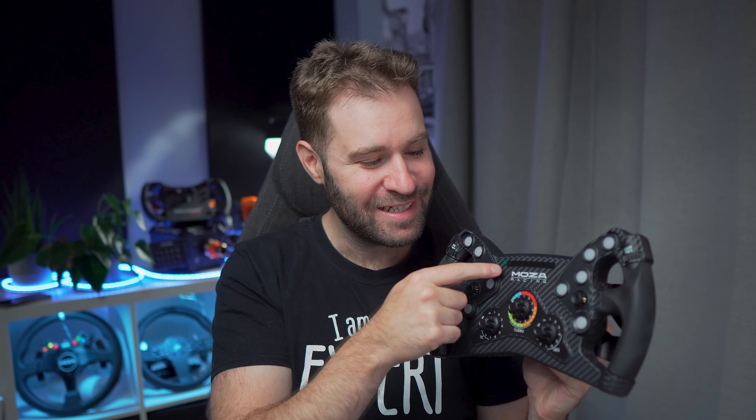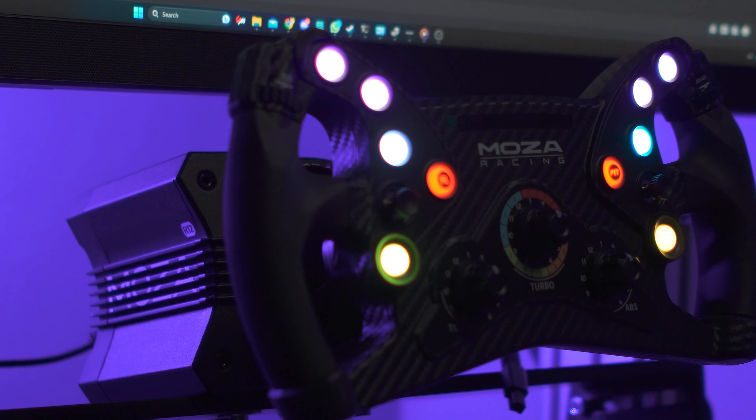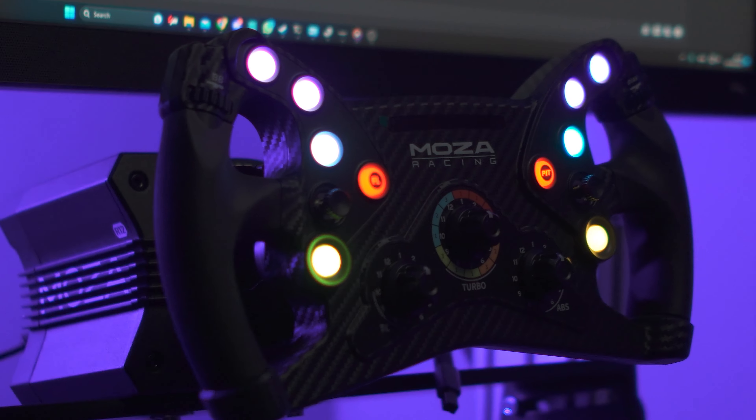Speaking of rev lights, the rev light design they chose is an older type with individual LEDs instead of the continuous Knight Rider-style strip, which honestly I kind of prefer, though I understand why some people don't like it — it does feel a little bit too futuristic. But I think they made a good choice by moving to the older type of design with individual LEDs.